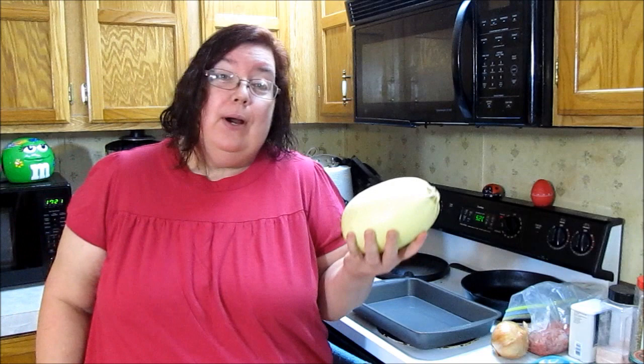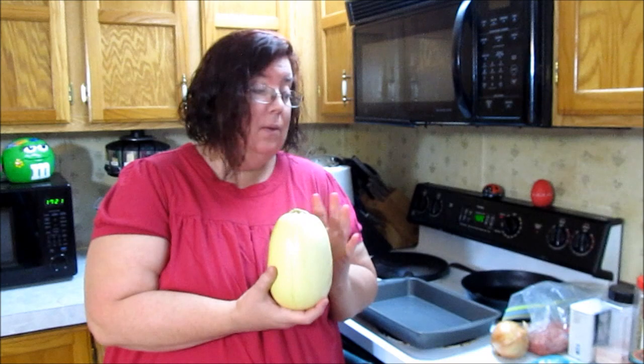Hi, this is Robin with 'Can't Wait, Smells Great' and today I'm going to make a spaghetti squash boat. Mama Bear Keto Renee Riffle challenged me to do boat recipes, so I'm going to do a spaghetti squash boat today.